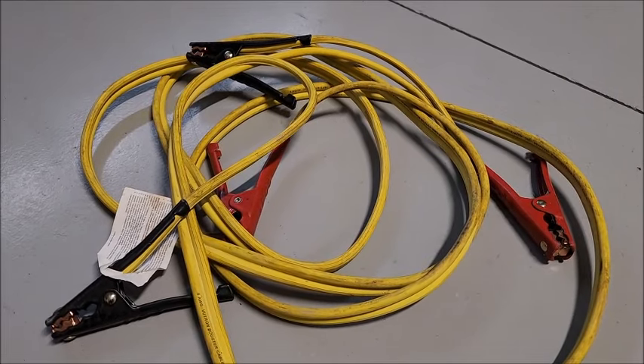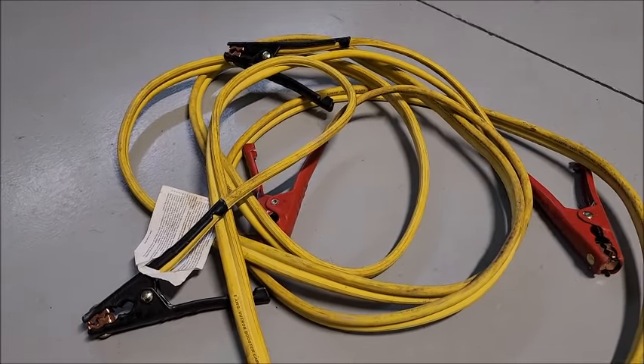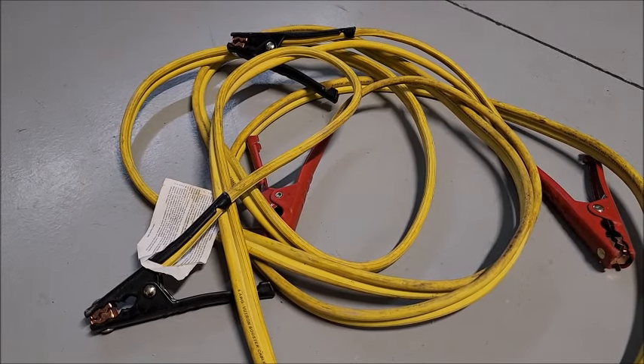Now, what if you have a dead battery, you've got your own cables, but there's nobody else around whatsoever? Nobody can help you jump off their car. What do you do then?